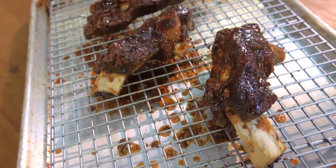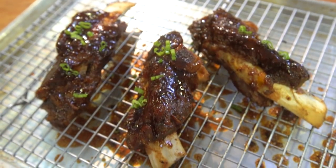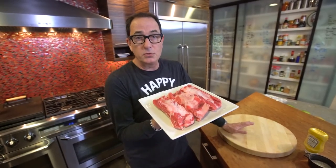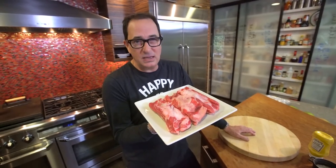Today we're making the most delicious smoked beef back ribs, but in the oven, not in a smoker. Beef back ribs — I love them. I smoked a bunch of them yesterday, but I realized not everybody has a smoker. So we'll do a version in the oven that will pretty much be like they came off the smoker. Here we go.